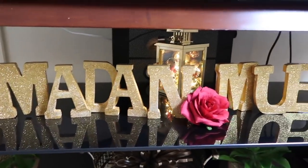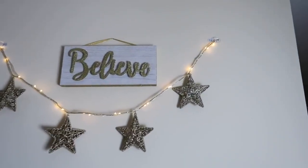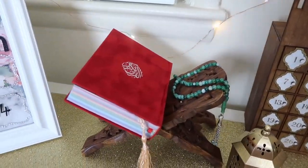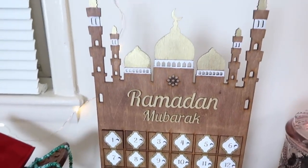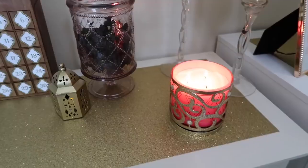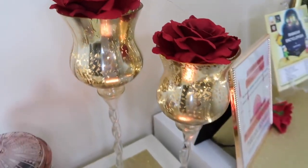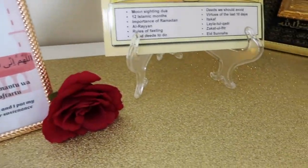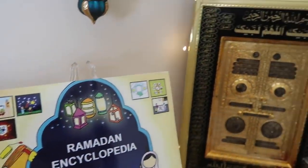Under my TV stand I put the Ramadan Mubarak sign I made last year. I also hung the stars banner at the top of the TV area. In the dining room I have a sign from my previous DIY video — I'll link that below — along with a rainbow Quran, a tasbih, and a Ramadan Mubarak advent calendar from Etsy. I also have a container with some cashews, more gold lanterns, two gold jars from HomeGoods with twinkling lights and roses inside, and a frame with a printed dua for opening and closing the fast.